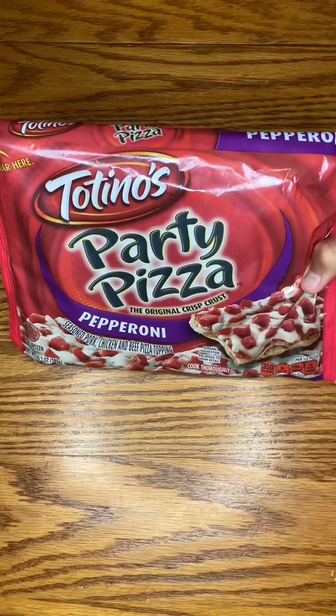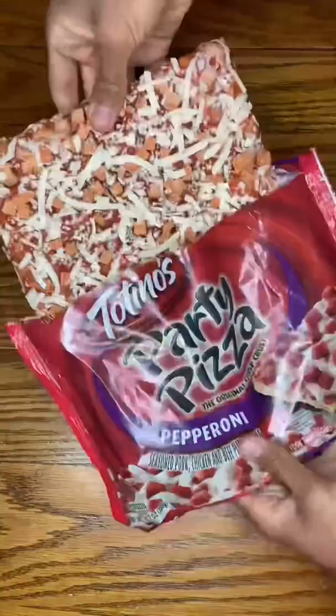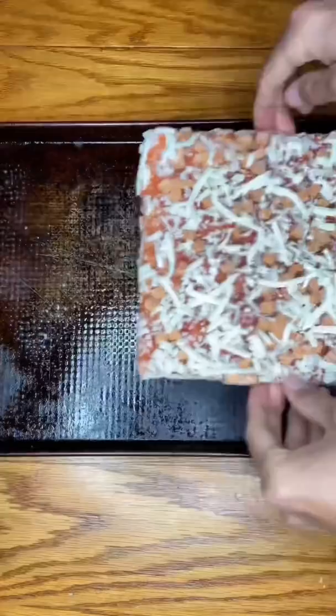I'm going to compare how this pizza looks in real life versus how it does on the package. First, I'm going to open it up, preheat the oven to 450 degrees, and spray a pan with non-stick cooking spray.